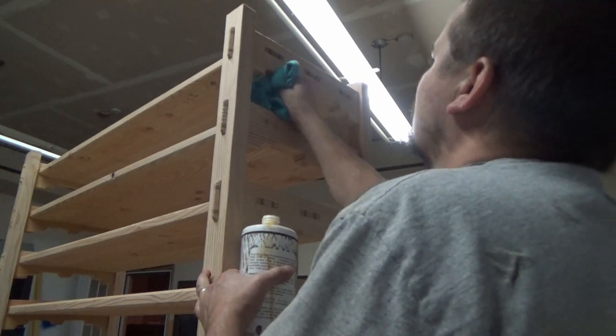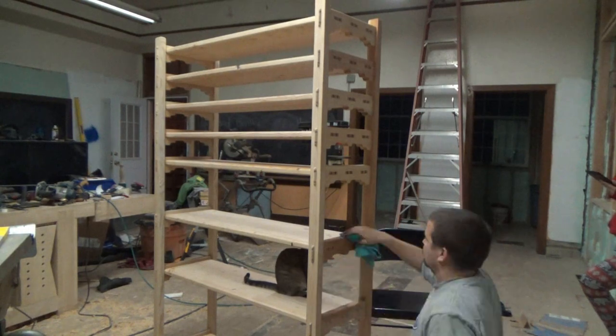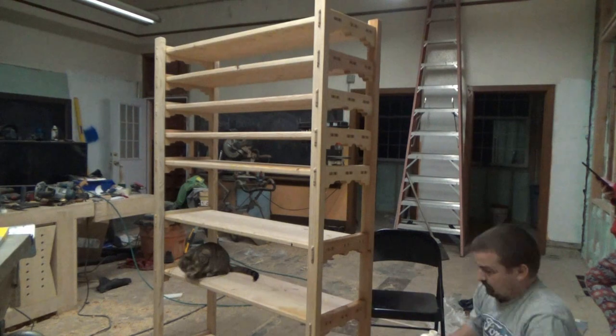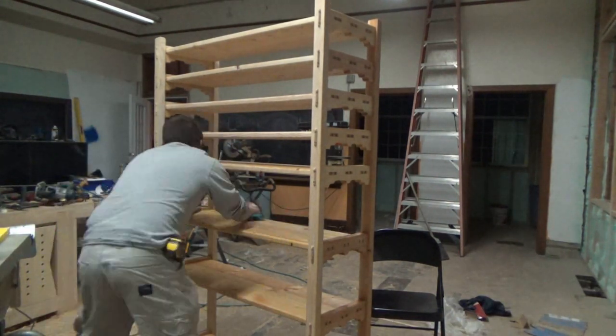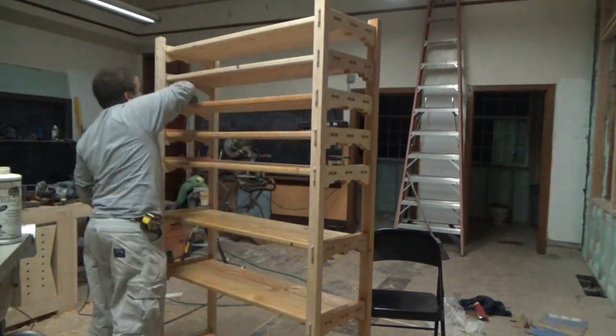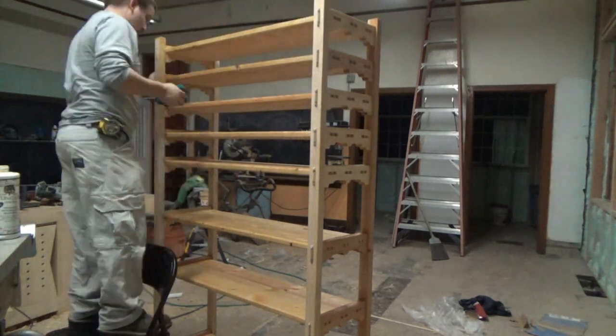Applying the tung oil took forever — and that's my daughter's cat helping me finish the shelf. I was surprised the cat didn't run away from the smell of the tung oil, but it didn't bother her a bit.